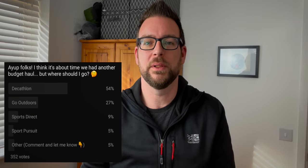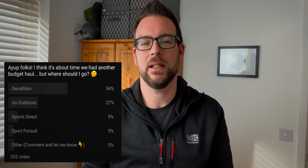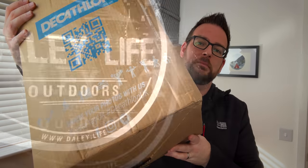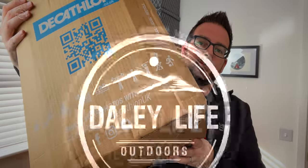In a recent survey, 54% of you said that you wanted to see my next haul from Decathlon, so here it is. I've got around 10 items altogether — some clothing, a few bits of kit and a couple of pairs of shoes. I bought them all with my own money and I'm not affiliated in any way with Decathlon, so let's jump in and have a look.